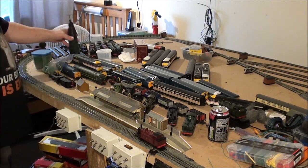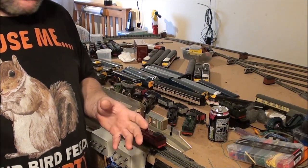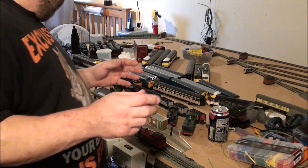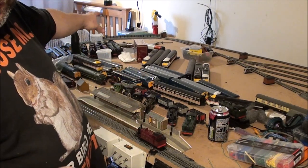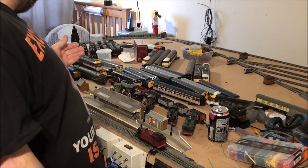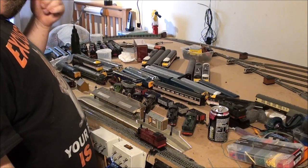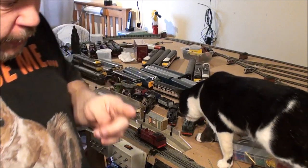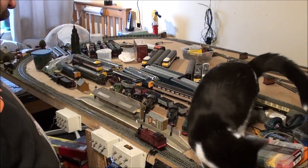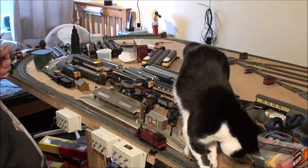I've been doing a bit of work on the layout. I've started work on that far corner - I've got the fencing up, I've got a couple of telegraph poles in, I've put the grass down, I've done the track ballast. Not a very good job though - I actually hate it. I'm not sure if I can rip it all up and start again, but it's done and it works.